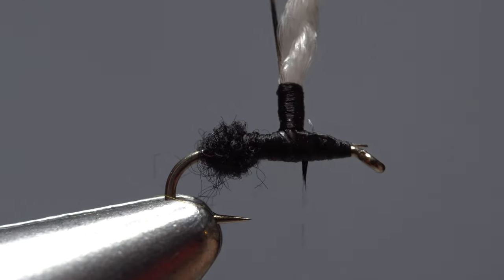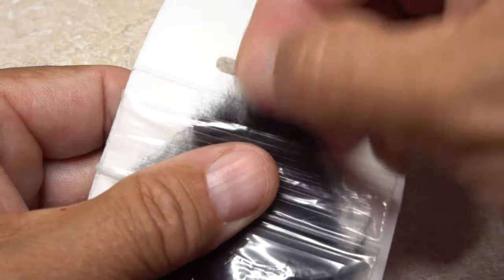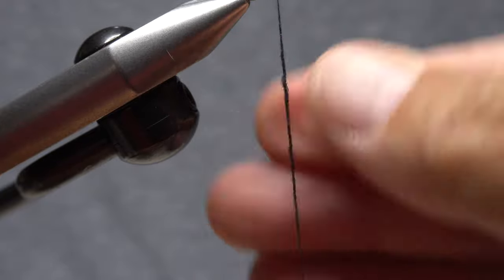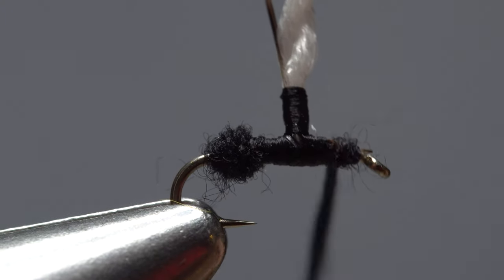End with your tying thread a little ways back from the hook eye. Pull another, even smaller, clump of black superfine dubbing from the packet and use it to create a slender, one inch long noodle on your tying thread. Use that noodle to build up a front segment on the ant.